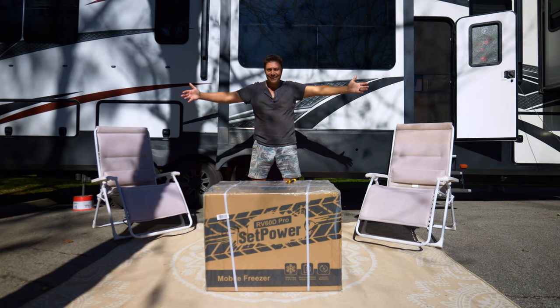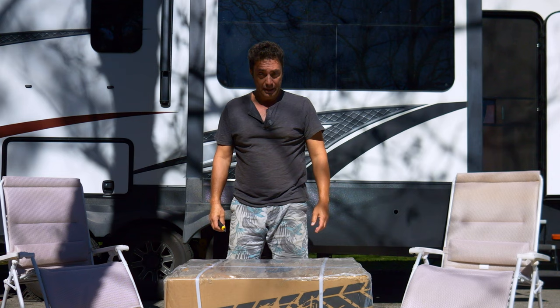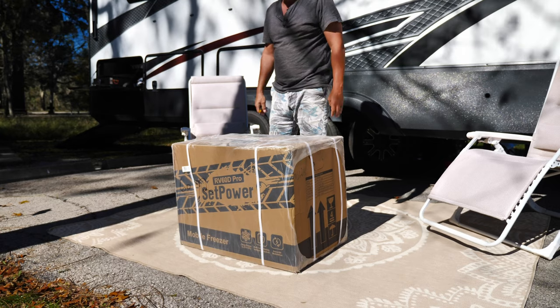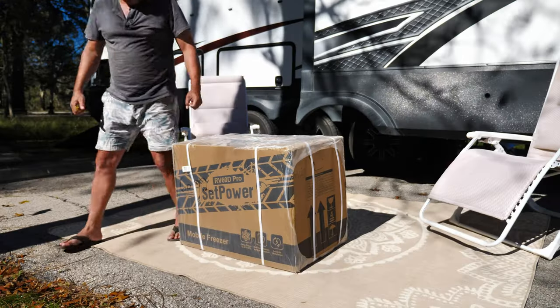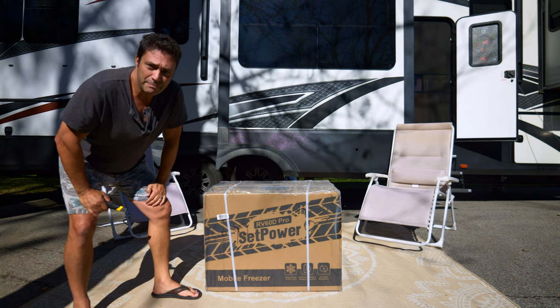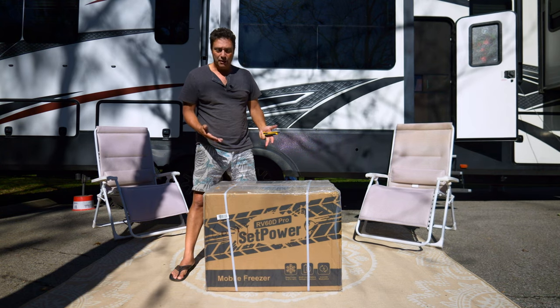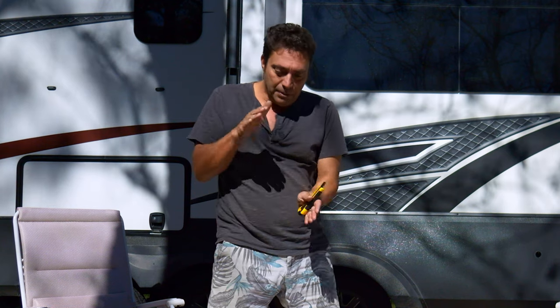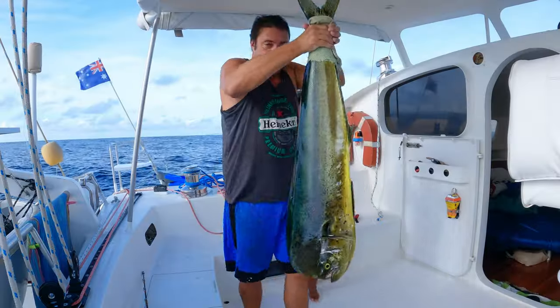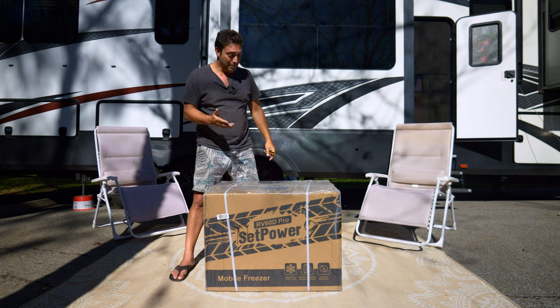Look what just landed on our doorstep — well, it actually went to a friend's house, but we picked it up just last night. Thanks to Dwayne and Geraldine for taking our mail. That's the biggest trouble with RVing full-time: you've got nowhere to send mail. This is the SetPower RV 60D Pro — it's a fridge-freezer. We've been dreaming about one of these for a long time because our refrigeration on the boat is a little lacking. We've got a freezer but it's a little small, and when you catch a big mahi-mahi, where are you going to put it?